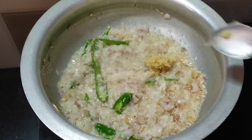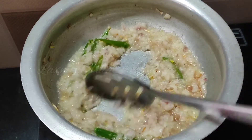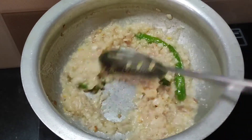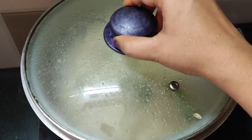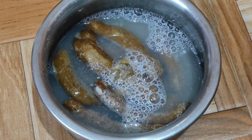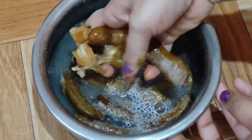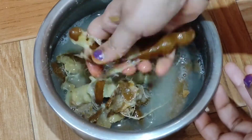Add 1 teaspoon of olive oil and cut it up. Add 1 teaspoon of olive oil paste. Add a taste of juice. Add a cup of water and a cup of olive oil.